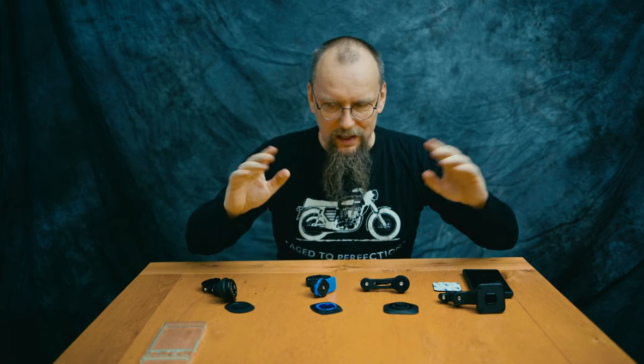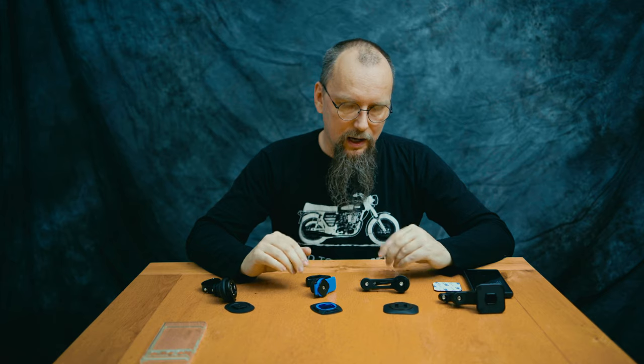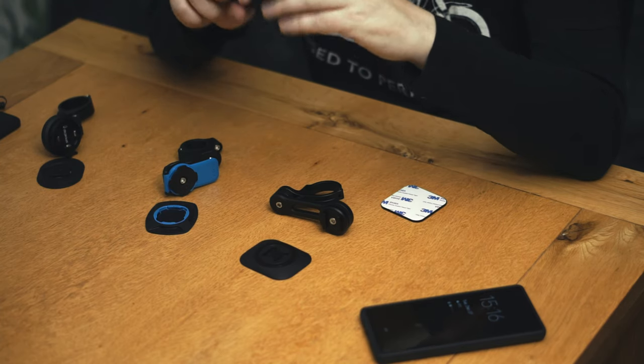Now we're approaching the biggest problem — they all have you attach a massive phone to your bike, and it's vibrating. Every single bike has vibrations, and it's quite famous nowadays that all phones have gyros inside used for optical or gyro image stabilization when recording videos or shooting pictures — and those can be broken from motorcycle vibrations. It's not just about iPhones — if you've got optical image stabilization or gyro image stabilization, it can be broken, simple as that.